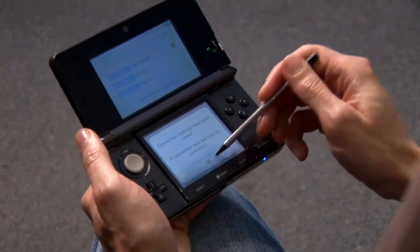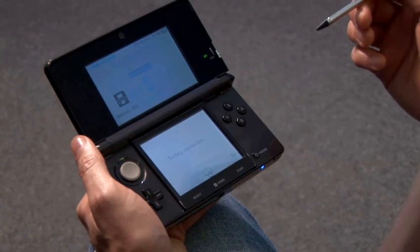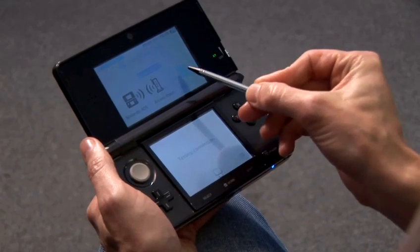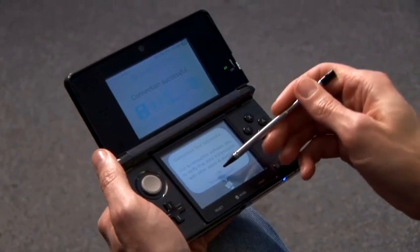It now performs a test to make sure you can access the internet. As you can see, the 3DS is communicating with our access point here, and the access point is communicating with the internet. There we are — our connection is successful. We can confirm that.